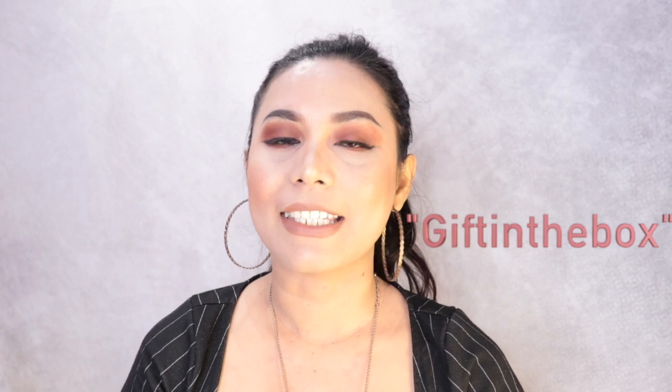Hey guys, welcome back to my channel. If you're new here, welcome — my name is Christina. So for today's video, this is going to be a product review. This product was sent to me from Gift in the Box Company. Thank you so much for sending this product. I got this package four days ago but didn't get a chance to review it right away because I got busy, and today I finally get a chance. So if you guys are interested in this type of video, please keep on watching.